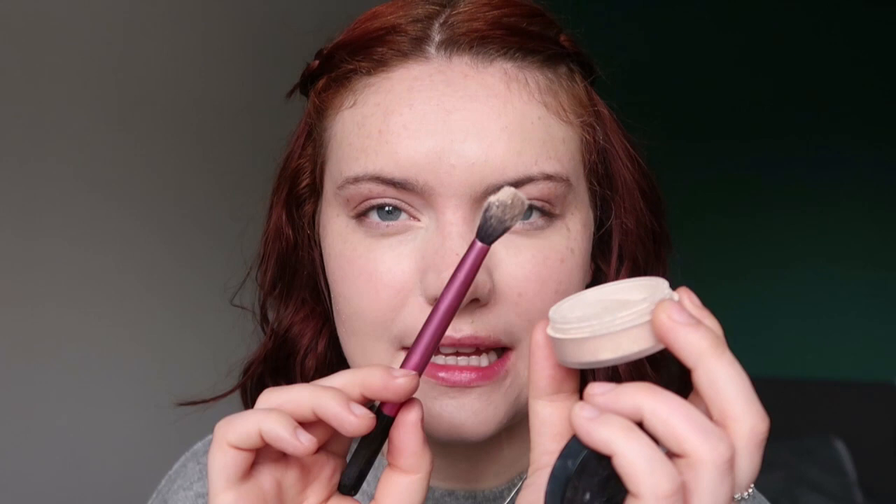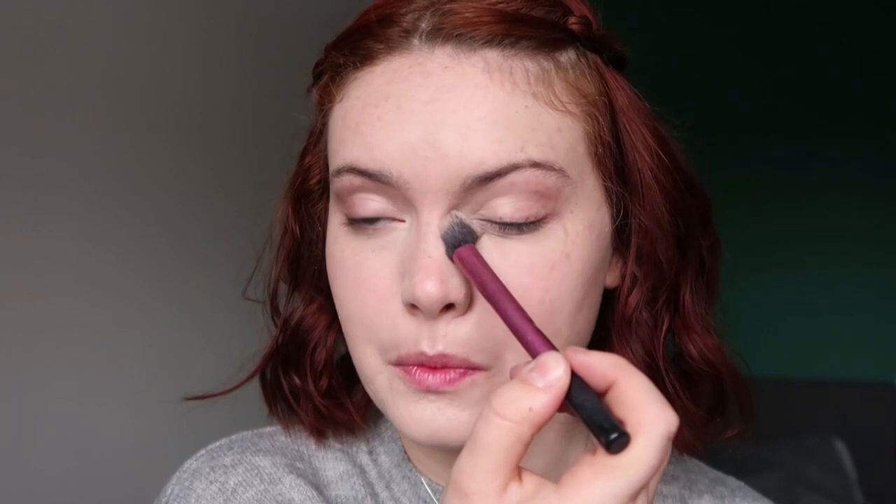For the under-eye portion I'm going to set using my Lily Lolo Mineral Concealer in Barely Beige. It gives a little bit of extra coverage and helps set in place because it's a nice mineral powder product. I'm taking it on a little setting brush and just patting it in. The key is to pat, not swipe — it gives more coverage and prevents any movement underneath the powder.